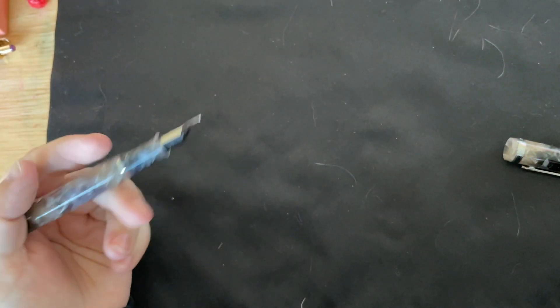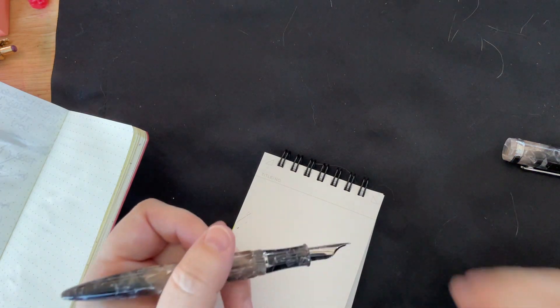I have a napkin here. Excuse the sniffles — these are leftovers from my sneezing fit. I have to be careful; my pen is throwing ink everywhere.